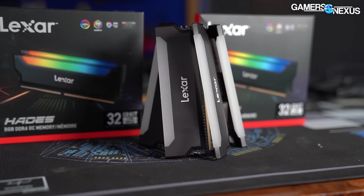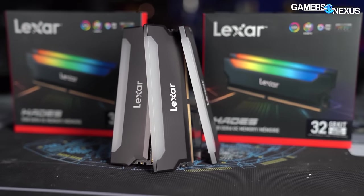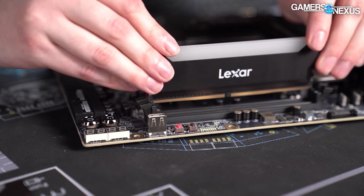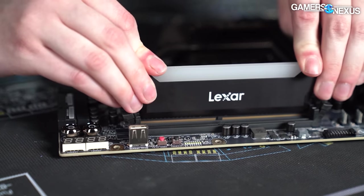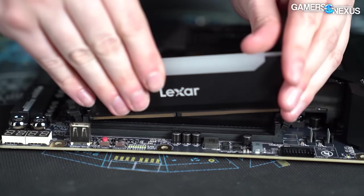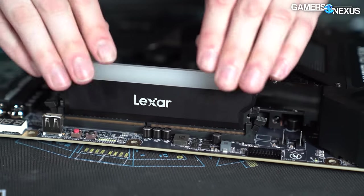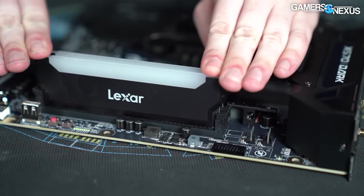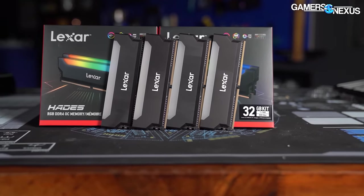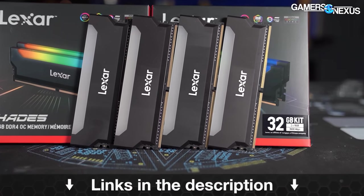This video is brought to you by Lexar's Hades RGB RAM. Lexar's Hades RAM is available in DDR4-3200 and DDR4-3600 options and specializes by allowing LED synchronization, including for color, intensity, and speed changes. Lexar's Hades is looking to compete on both quality and price, and the RGB LEDs allow for easy matching with any build's color profile. Learn more at the link in the description below.